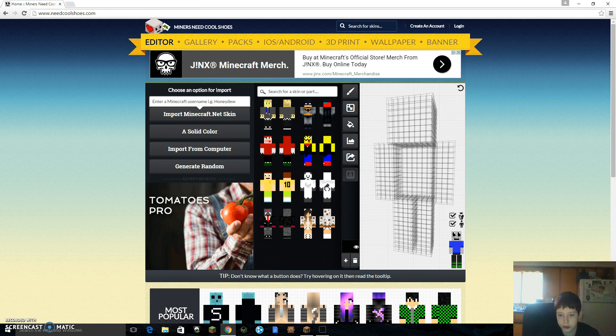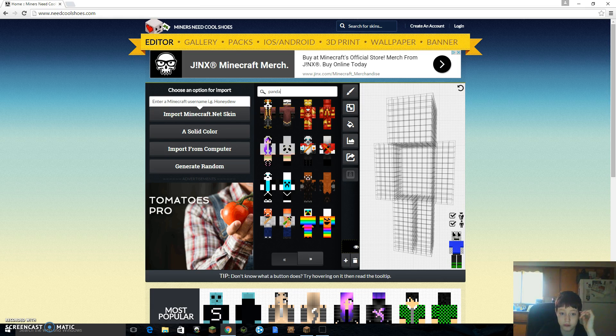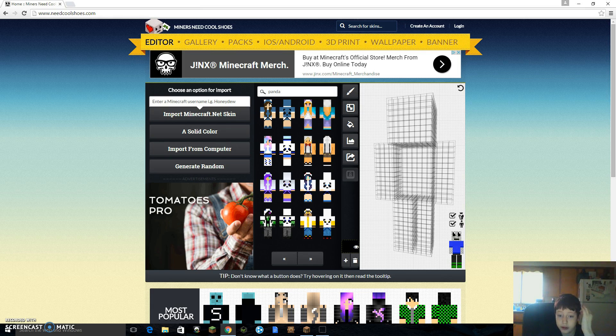What if I wanted a panda? Here are a lot of results — I don't know why a red panda is in here, but you can literally find probably everything that you want on here.